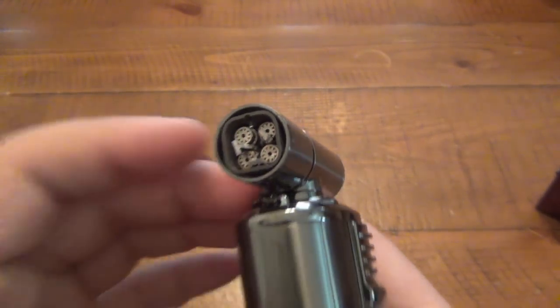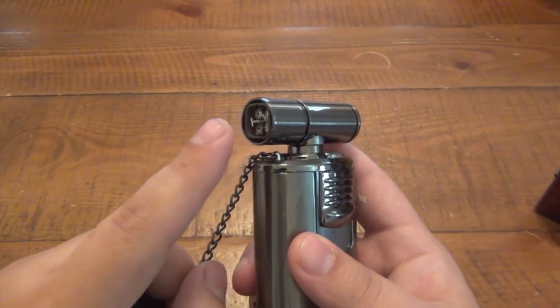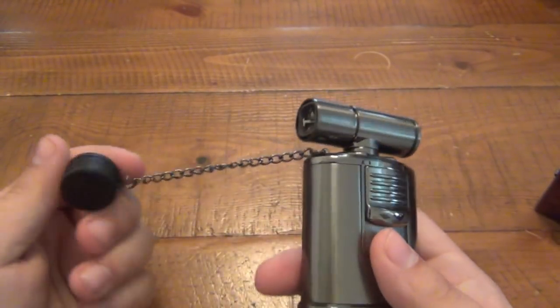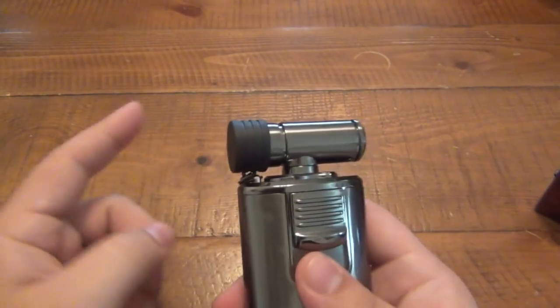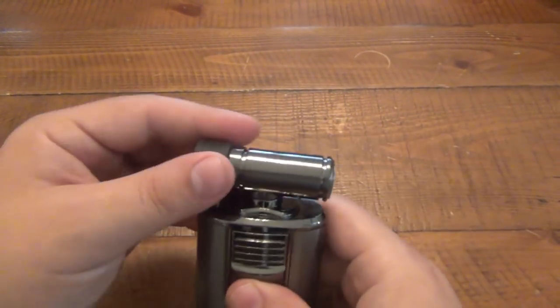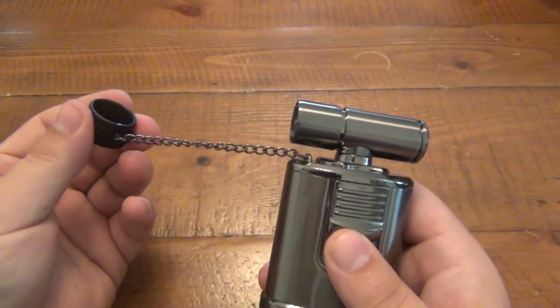If you notice the three pieces of metal, once I light this you'll see them better because they're going to glow. That actually creates a chemical reaction which gives the flame a red color. There's a chain and a cap here, so when you're not using it it keeps that clean, free of dirt, debris and all kinds of stuff like that, which is good. I probably prefer a tip flipping up or something like that, but it is what it is.